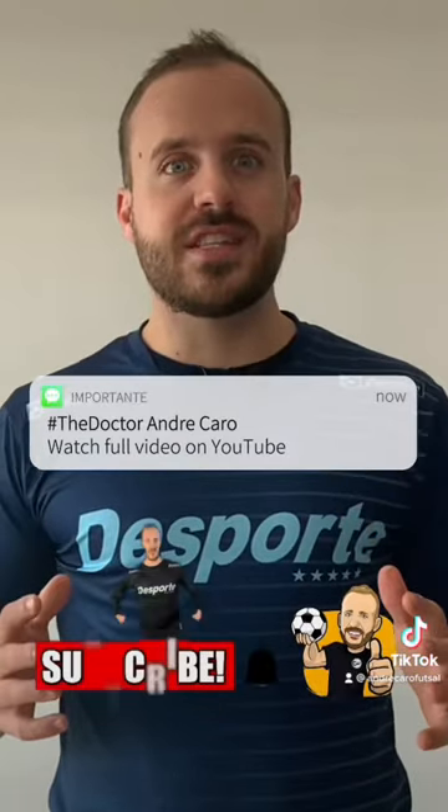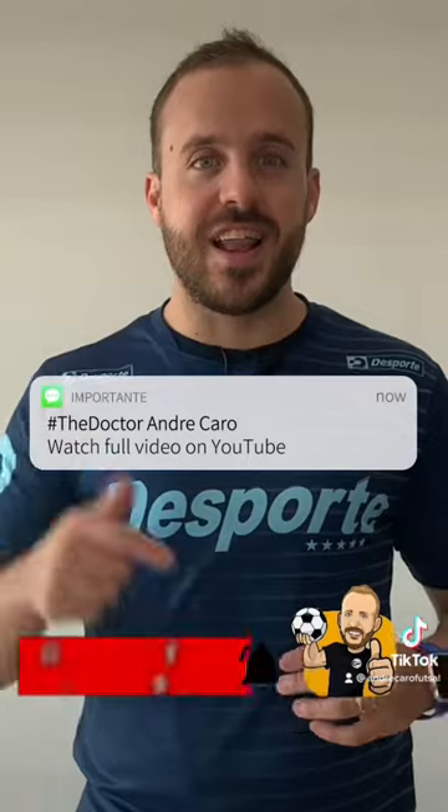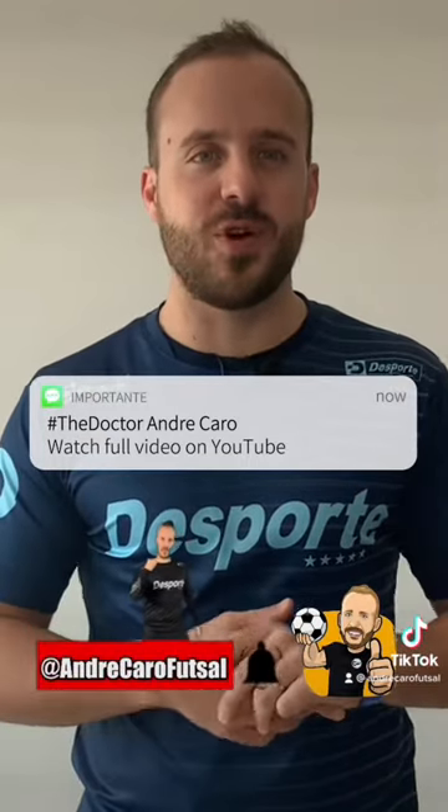Hey guys, I hope you enjoyed this notes from The Doctor. If you did, please give it a like and subscribe on YouTube for new content. Cheers guys!